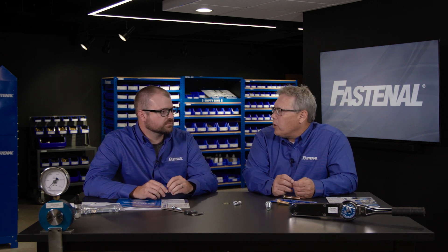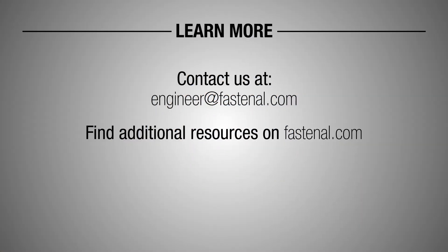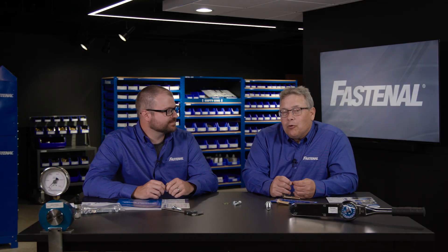Where can people find out more about what we can do to help? A great starting point is Fastenal.com, but more specifically if you want to come directly to the engineering team, it's engineer@Fastenal.com. Thanks for watching.